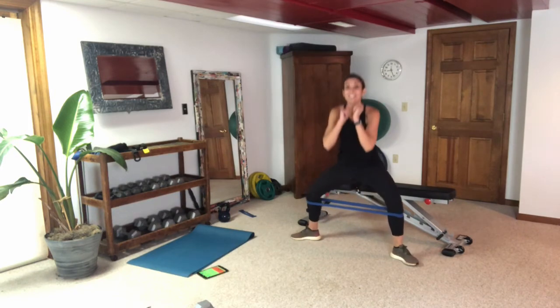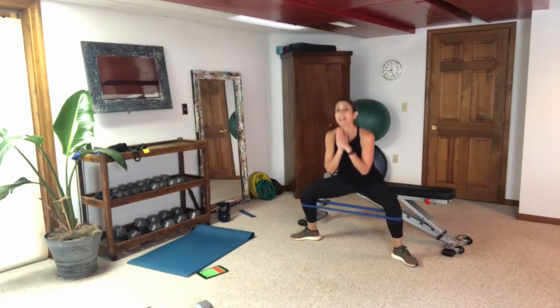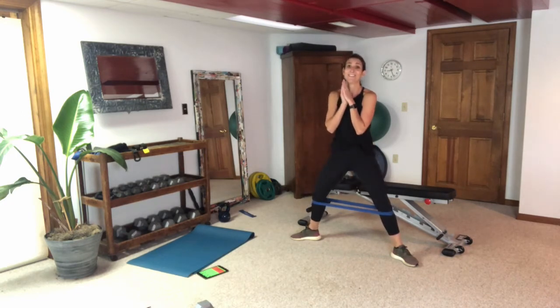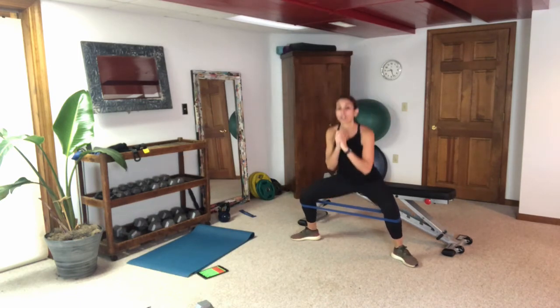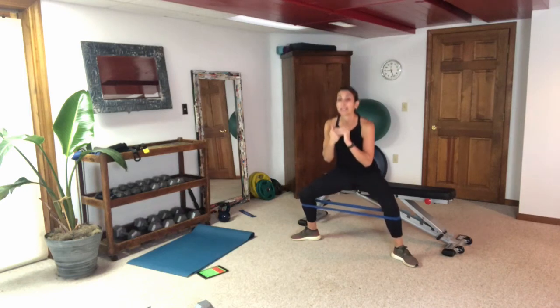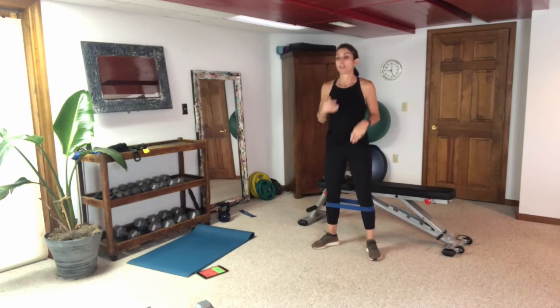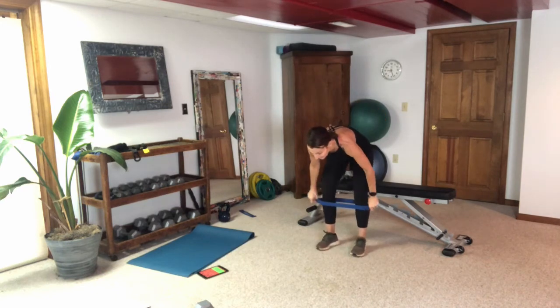Back to our sumo squat — I'm trying to make it better. The reality is I have a new band so it is what it is. Enjoying the full range of motion here — knees back, push through the heels. Don't come up on those toes; push through the heels, torso stays upright, knees back.